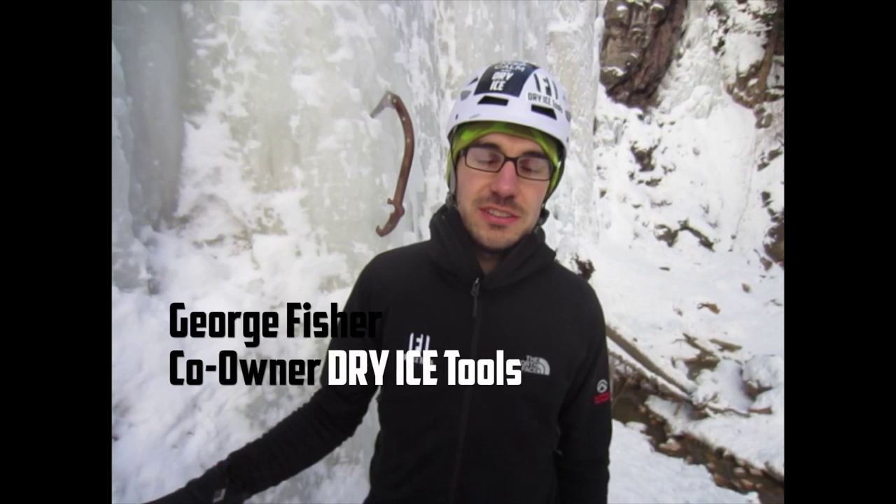Hi, I'm George Fisher with Furnace Industries. We're the makers of the Dry Ice Tools Indoor Ice Climbing Tool, and we're out in sunny Colorado testing our new outdoor tool, the Kronos.